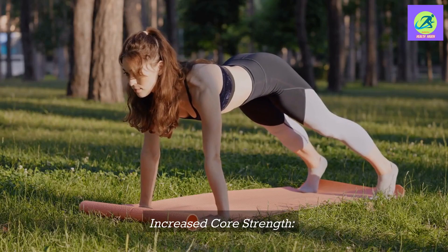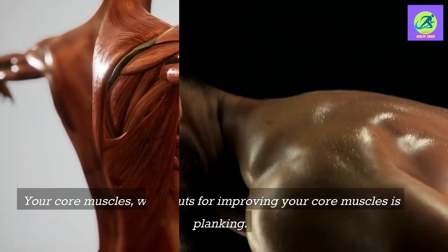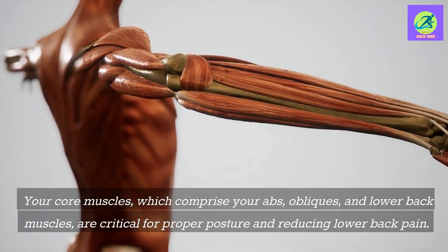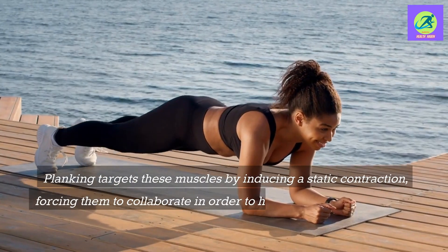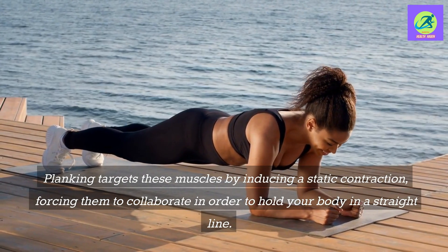Increased core strength: One of the best workouts for improving your core muscles is planking. Your core muscles, which comprise your abs, obliques, and lower back muscles, are critical for proper posture and reducing lower back pain. Planking targets these muscles by inducing a static contraction, forcing them to collaborate in order to hold your body in a straight line.